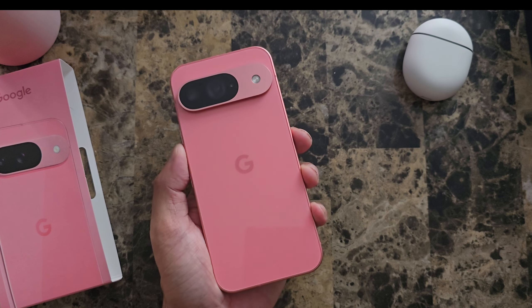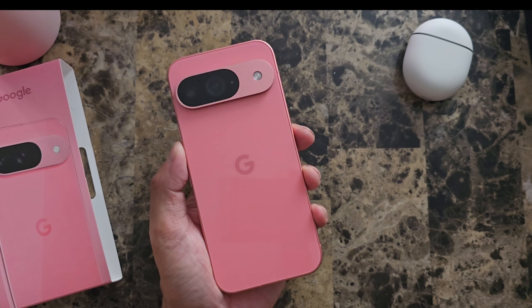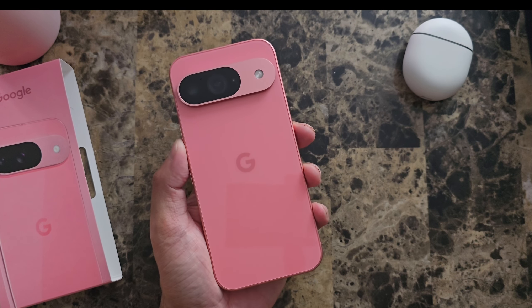All right, quick unboxing for today. I'm going to go ahead and set up my new Pixel 9. Thank you guys for watching. Aloha.